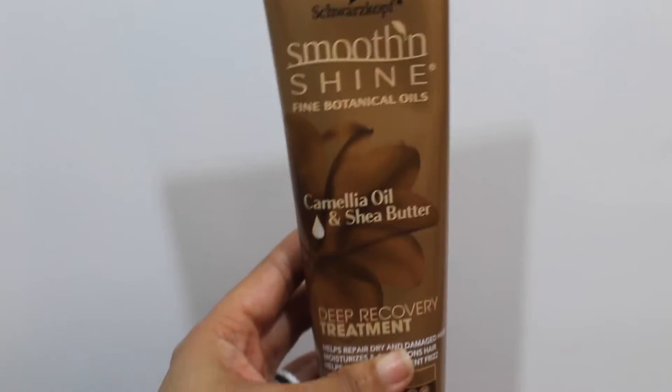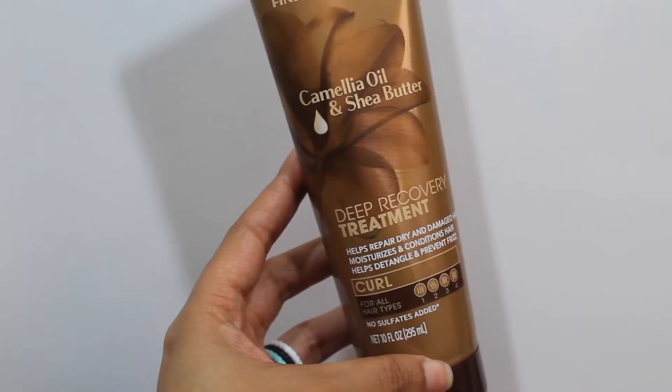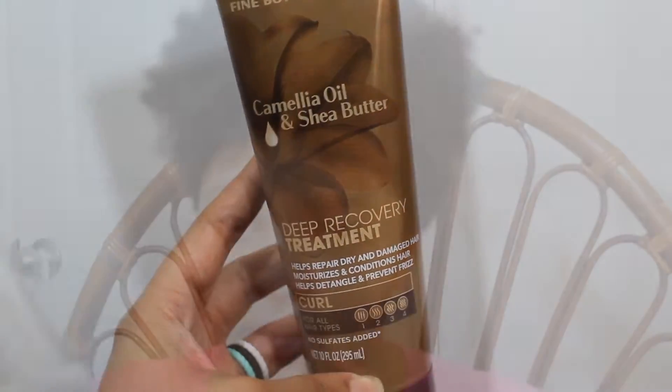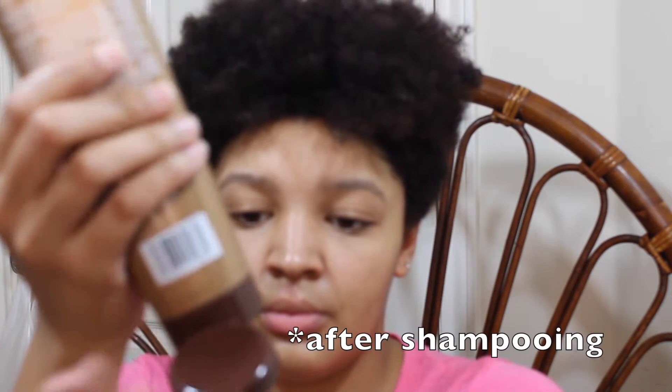The first product I'm going to be applying to my hair is the deep recovery treatment. This product is formulated with camellia oil and shea butter. It helps repair dry and damaged hair and it moisturizes and conditions your hair as well as helps to detangle. I'm just applying this all over my head. It is a very thick consistency and it smells really good. It also can be used as a deep conditioner and you have the option to leave it in your hair instead of rinsing it out.